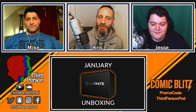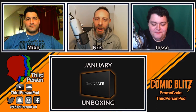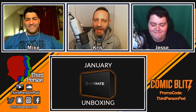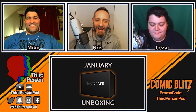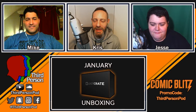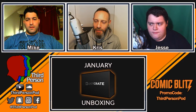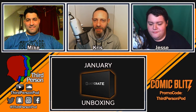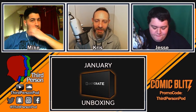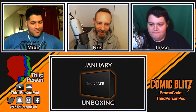Welcome back to the Third Person Podcast. My name is Chris and with me as always are my buddies Mike and Jesse. Today we do another Loot Crate unboxing. This month is January and Mikey's got it, so he's gonna helm this one on his own while Jesse and I watch idly. This month's theme was Origins, and it contains things from Superman, Transformers, and some Marvel stuff.